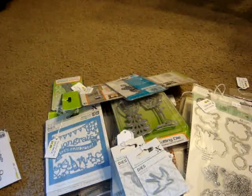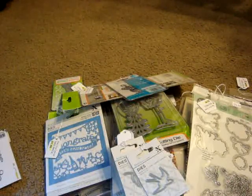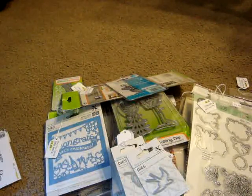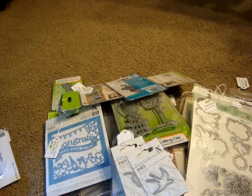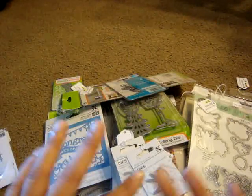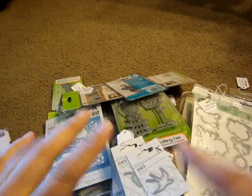If you guys are ever interested, they do this every year around the end of July or mid-July through the end or beginning of August, and again it's called Scrapbooking Made Simple. If you have any comments or questions, please leave them down below. Thank you guys for watching — I hope everyone's having a great weekend. I'll talk to you guys later, bye!